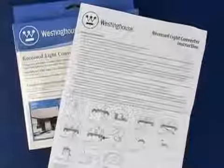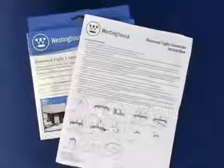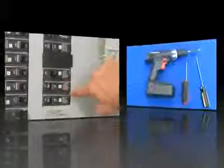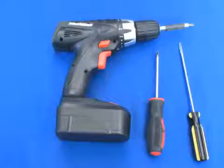If you're not knowledgeable about your electrical system, do not proceed. Contact a qualified electrician. Be sure the power is off. Disconnect the power at the breaker box.